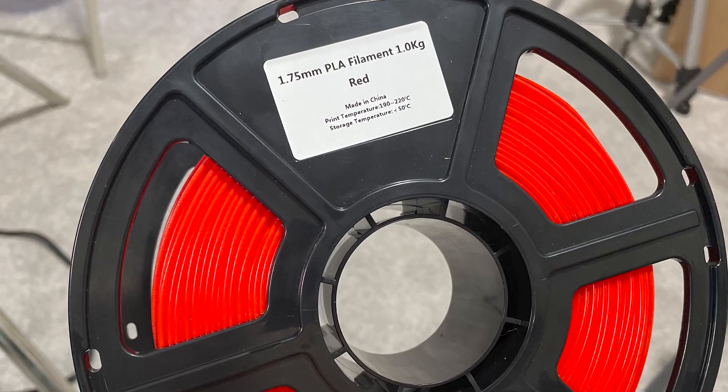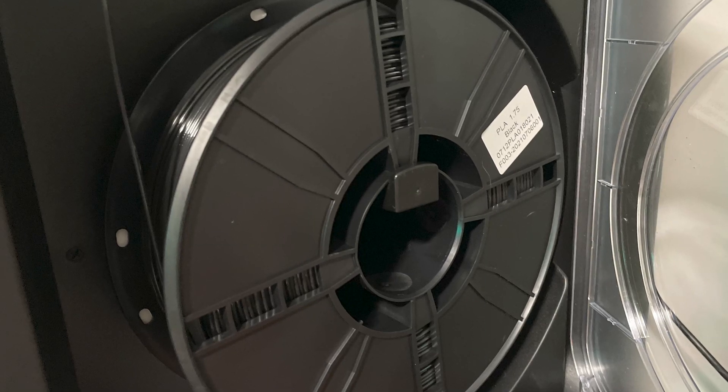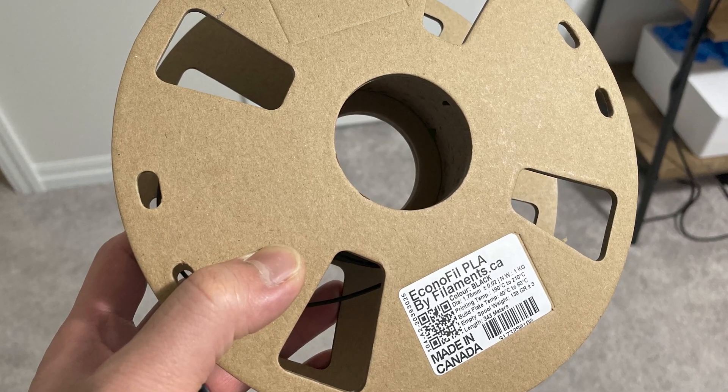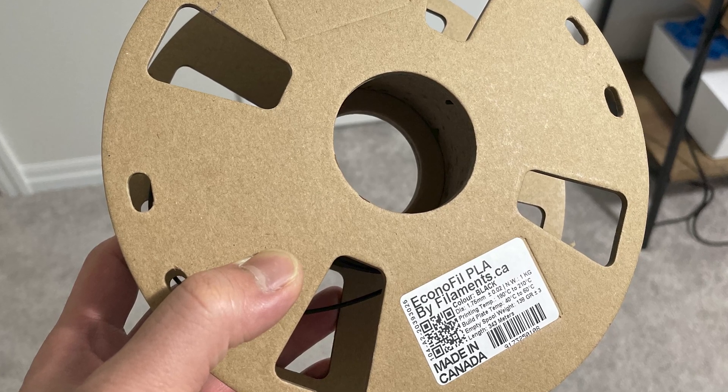I'd love to know if you guys have any explanations for why I'm seeing a lot of stringing when I increase cooling past 5–10% on the Adventure 4. I tested three different filaments: the base FlashForge one, a brand new roll from Aerie1, and a local brand from filaments.ca, which is a fairly cheap retail filament here in Canada. I've ruled out wet filament and also dried filament just to make sure, then retested.